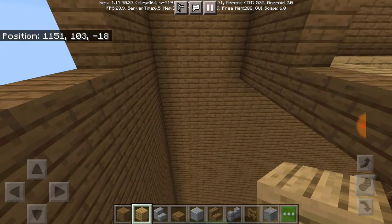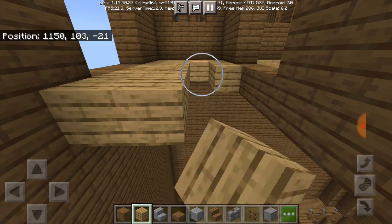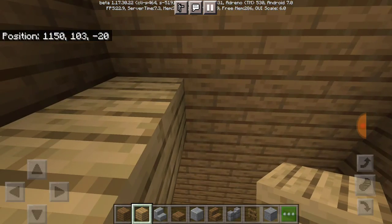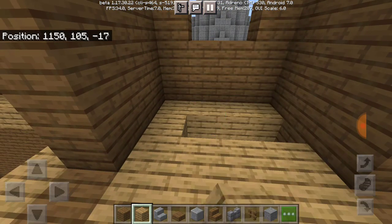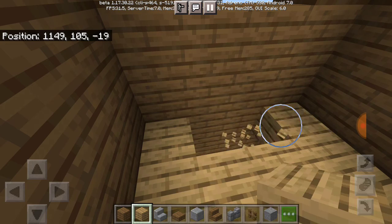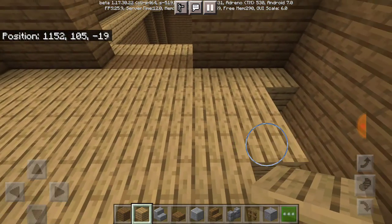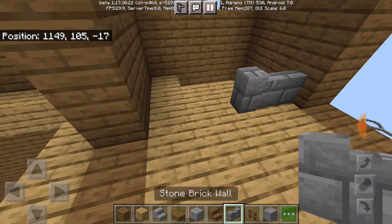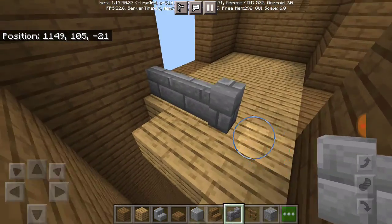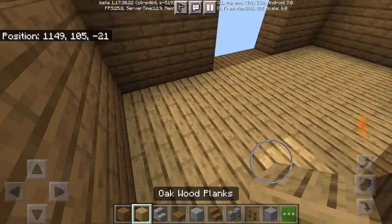Same thing for here as well, I'll just fill this in since it'll be quicker. For the stairs I have no idea how I'm gonna do that — I might have to take three of these guys out and put in some sort of pathway through here. I don't know, I'll think of something for the interior. For now I'm just gonna leave it flat.